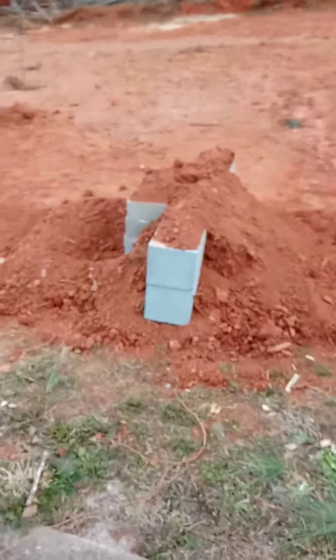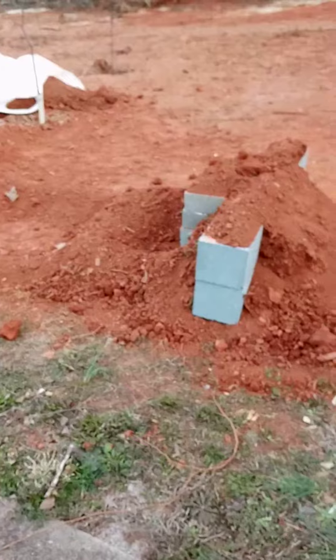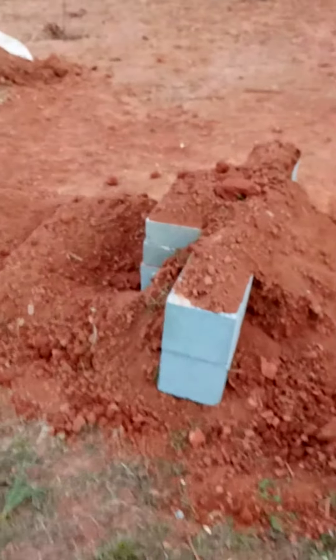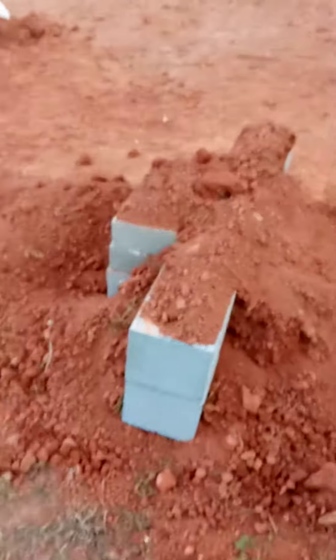Welcome back to my channel. I'm working on a water feature for my yard and I just wanted to show you guys what I've done so far.